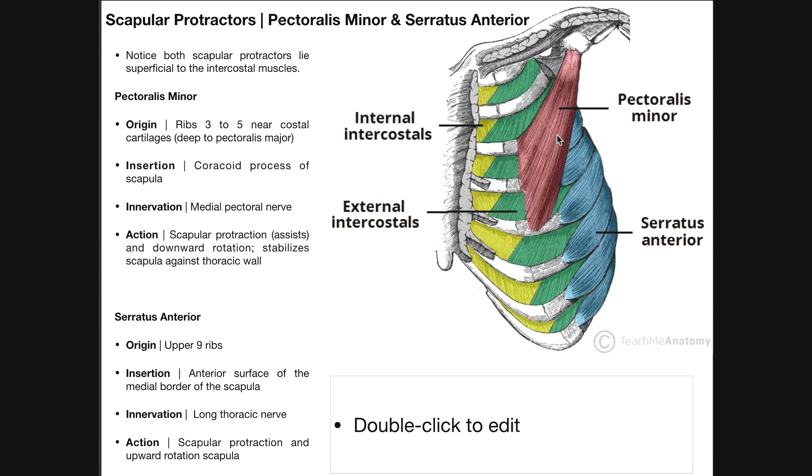I'll preface this muscle by saying that it strongly assists the function of the pectoralis major, particularly when we're talking about pectoral flies that you do in the gym with dumbbells or the bench press. When you do those motions, you're heavily utilizing the pectoralis major, but the pectoralis minor is also going to play an important role in that function.